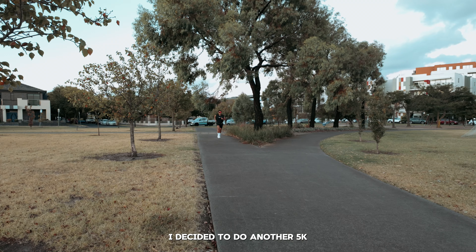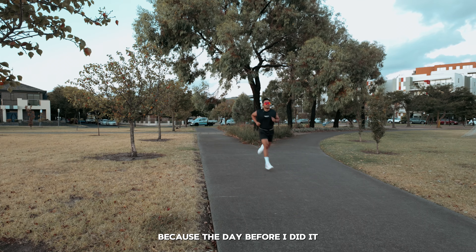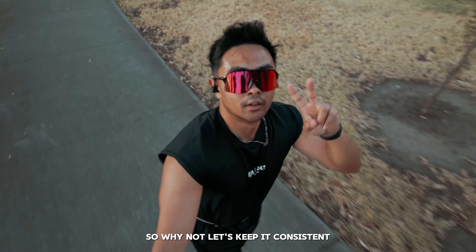Five hours later I went for my run. I decided to do another 5k because I did it the day before — let's keep it consistent.